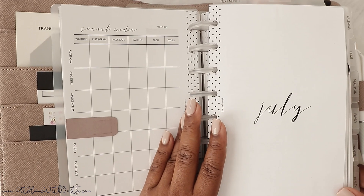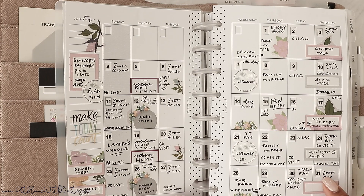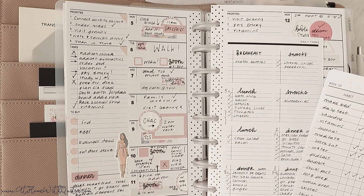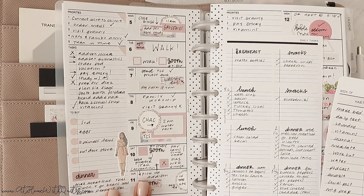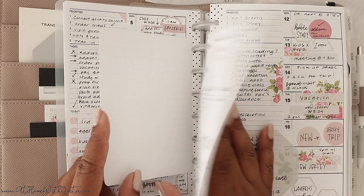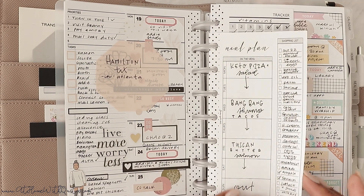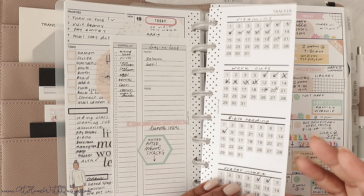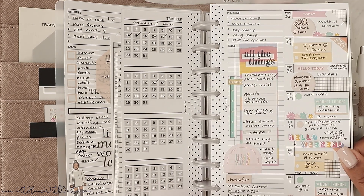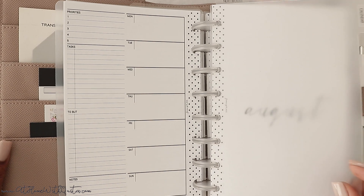I kept July in here — I keep about two months. We are out of July so I need to go ahead and purge it, but we'll flip through it. I use the vertical week-on-one layout, which gives me one page to write out all my to-dos. I love popping in half sheets, notepads, and sticky notes — that's how my setup tends to look from week to week. I also have a tracker here. I love this layout; it was so cute for summer.